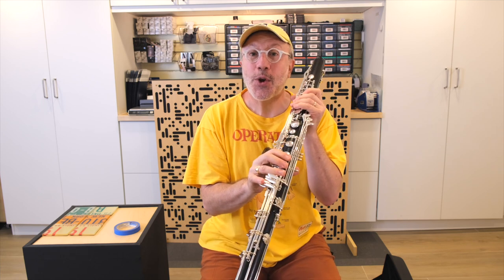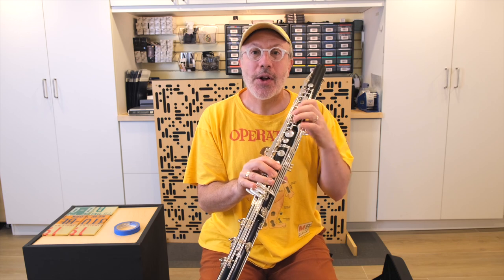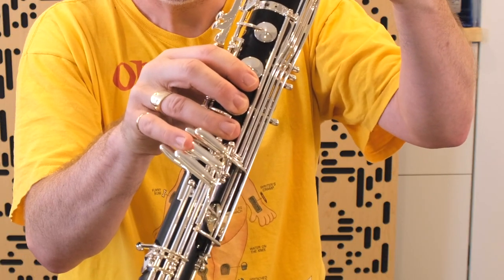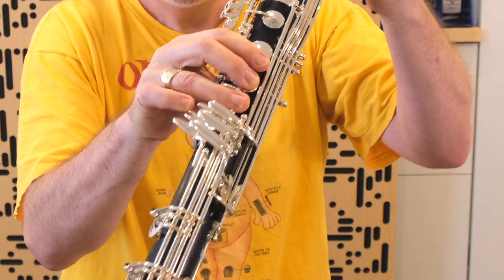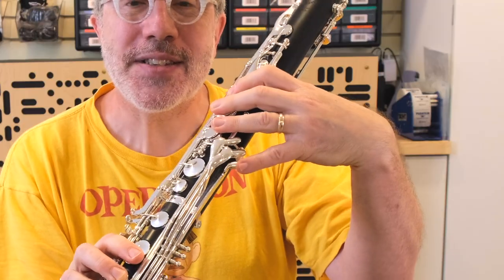The bass clarinet has two extra keys for your right pinky and one extra key for your left pinky, and people are having a difficult time figuring out which key is the right key just by feel. Specifically, when people are looking to play a low F, they're winding up accidentally hitting a low D instead, or if they're looking for a low E, they're hitting a low E flat instead, or they just can't seem to find this low D on this side.